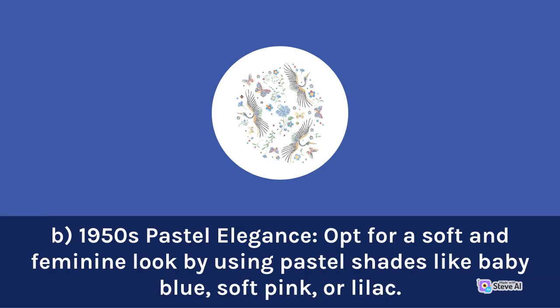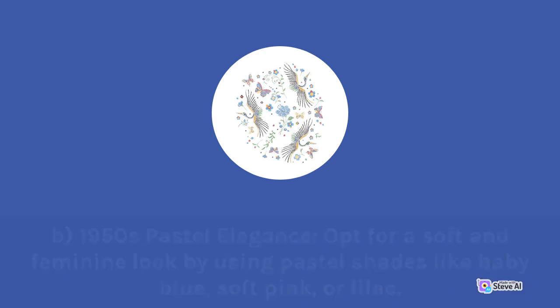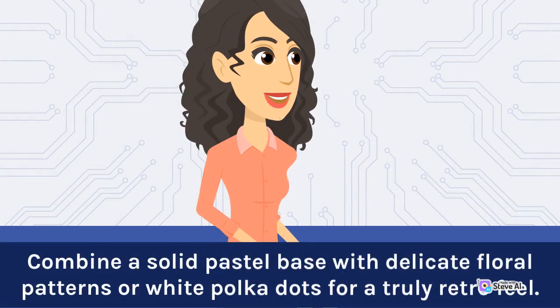1950s Pastel Elegance: Opt for a soft and feminine look by using pastel shades like baby blue, soft pink, or lilac. Combine a solid pastel base with delicate floral patterns or white polka dots for a truly retro feel.